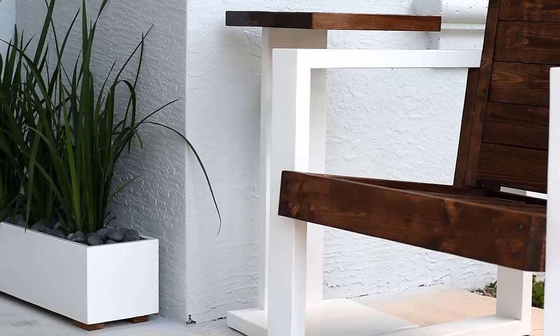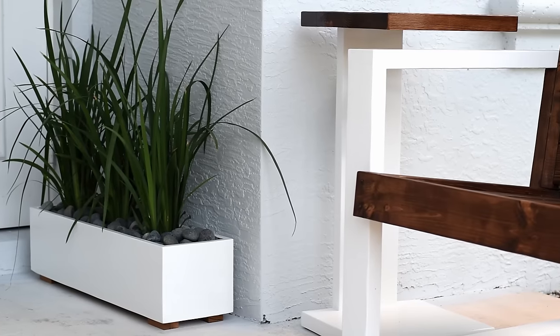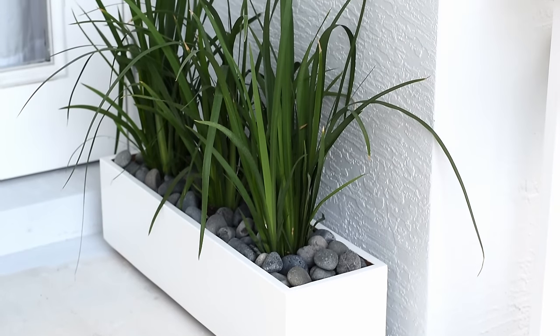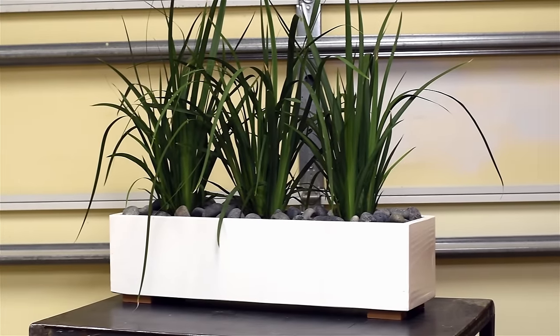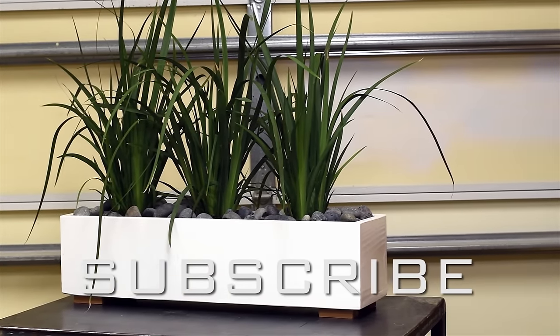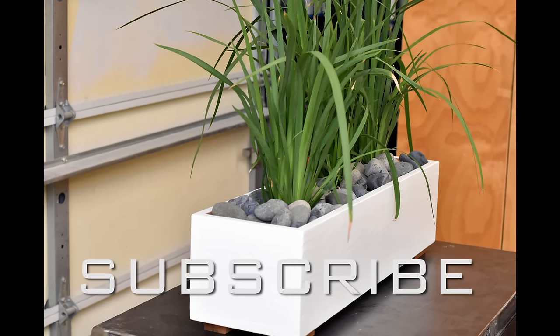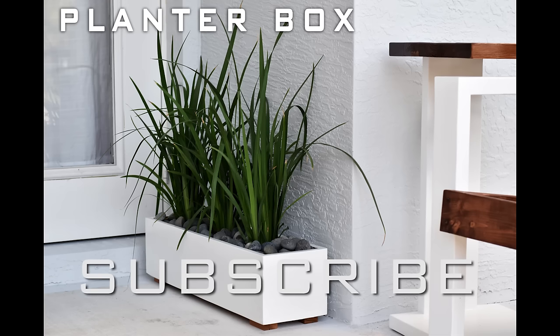This is another one of the viewers' requests, and if you want to see your project come to life you've got to leave it down in the comments. Let me know what you want built — I can't promise I'll get to all of them but I will get to a lot of them. That's it for now guys — hit that like button, that share button, let me know what you think in the comments, and I'll catch you on the next one.